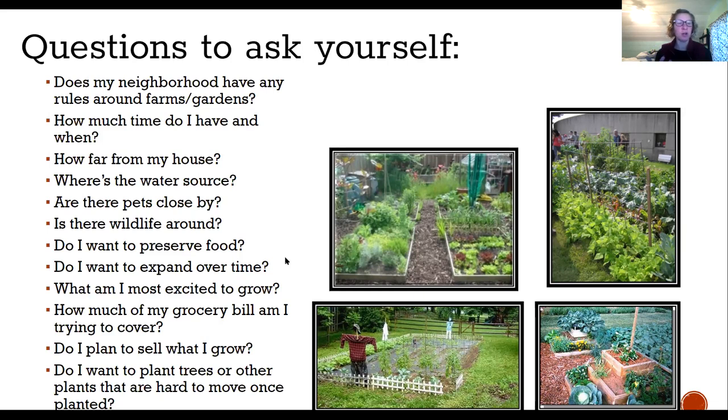Particularly if you are in an urban environment, you really want to start by checking in with your neighborhood association, HOA, or the city about any rules around farms or gardens. In Louisville, Kentucky, some HOAs have restrictions on where vegetable gardens can be placed — for example, some neighborhoods don't allow vegetable gardens to be street-visible on your property. So check in with what those rules are before you start digging.